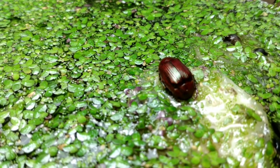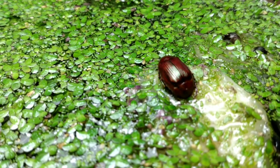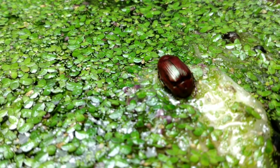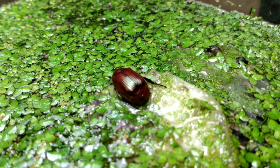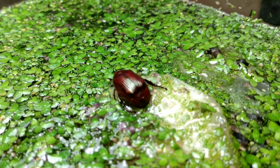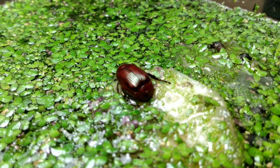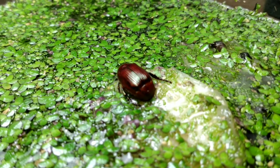We have some unexpected visitors — there's a large beetle here. I'm not sure what species, but it is alive. It's sort of just sitting on the cucumber slice. He's just kind of chilling. I'm not sure if he's eating the duckweed or the cucumber. Either way, I didn't mean to have large beetles in here, so that might be a problem.